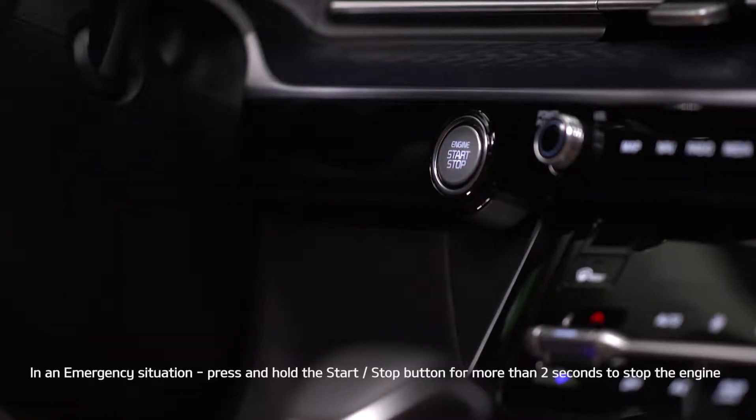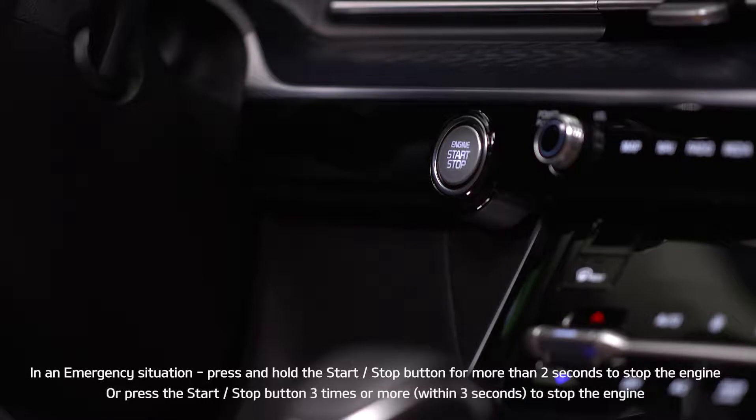It is that easy. To turn off the vehicle, press the start stop button again.